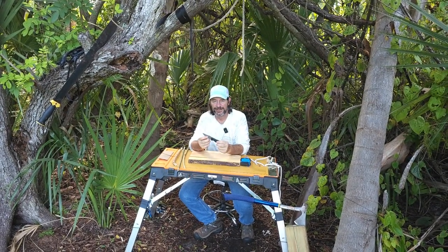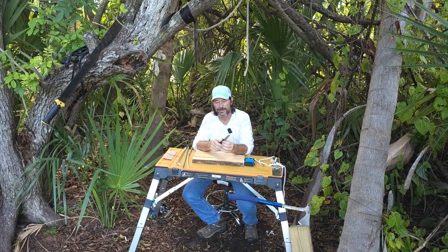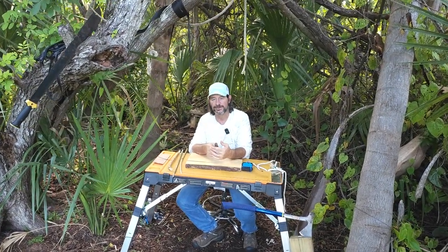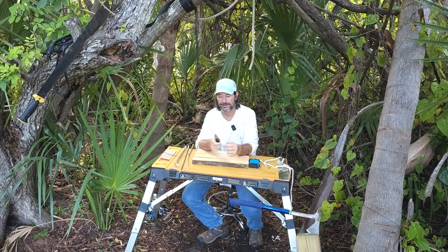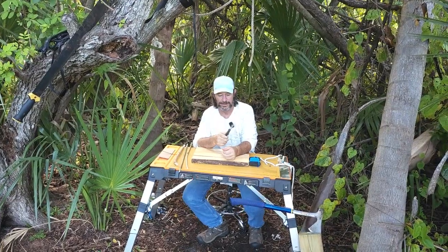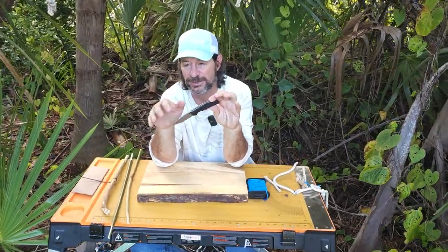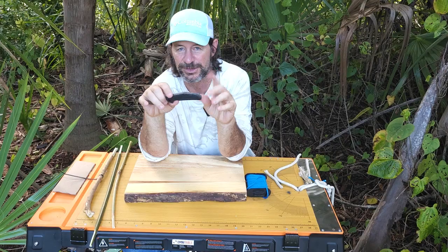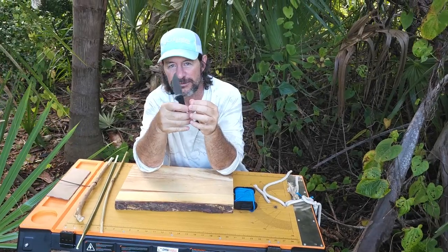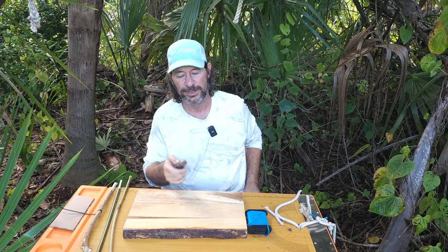Hey, welcome to another episode of Handle and Blade. If it's got a handle and it's got a blade, we're going to run it through the test so you have a good idea of whether or not this is the right knife for you. We cover knives, axes, machetes, chef's knives — just about anything with a handle and a blade. Today's video is going to be covering the Kershaw Camshaft. There are some things I really like about this knife and some things I don't, and we're going to run through a battery of cut tests so you can see how it functions in real life — not just cutting paper, but things you may actually be cutting with your knife.